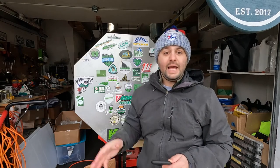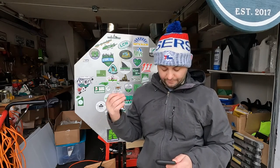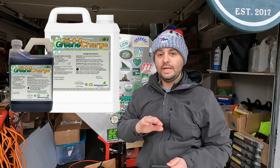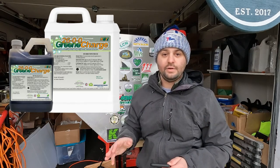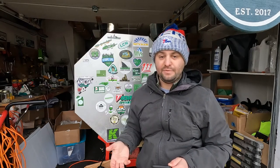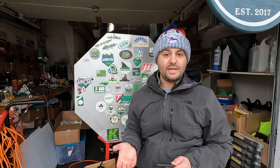The last option is made by Green County Fertilizer. It's a 26-0-0 called Green Charge — again a nitrogen-only liquid fertilizer. It's available on Yard Mastery's website. I'll leave that link below for you guys.